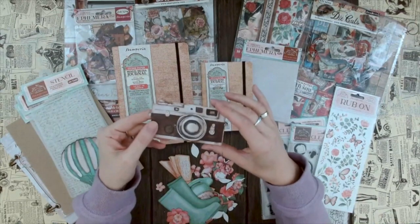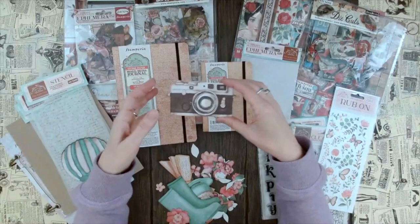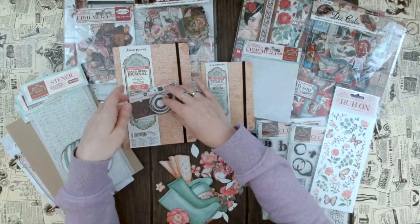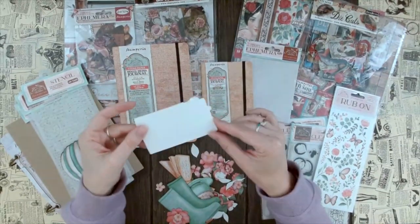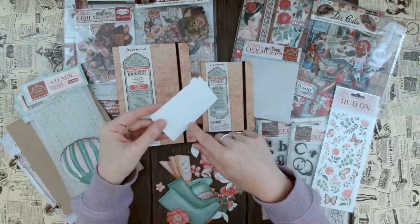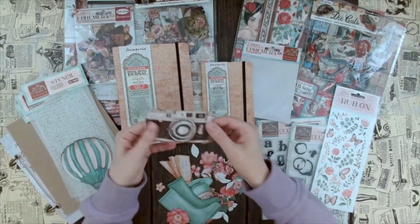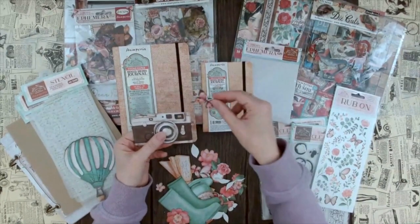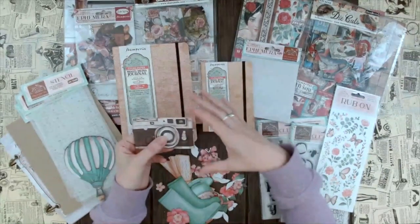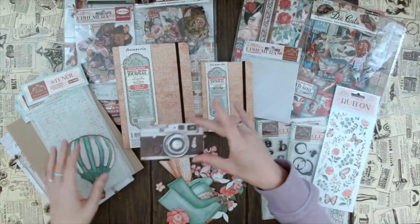These ephemera pieces are all self-adhesive, so they're actually stickers. It's up to you if you want to just stick them down - that's the flattest way to add them without creating too much bulk. What Vicky does a lot in her videos is she actually doesn't peel the backing off - she uses glue on the piece but leaves out the border, so she doesn't put it too close to the edge. This way she can stick it down but still put things behind it to tuck in and create a little more dimension and interest.